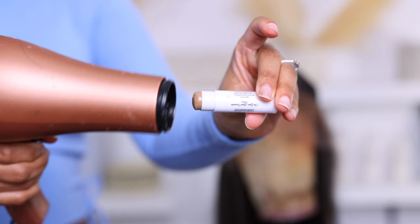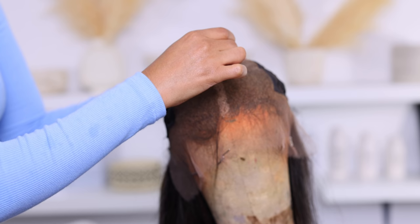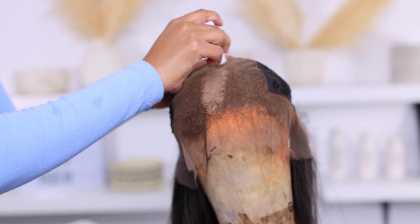This concealer has a waxy finish, so it doesn't come off on the skin very easily. In order to apply it onto the lace, we actually have to heat it up. You can use hot water, but I'm gonna go in with my blow dryer because it's a lot faster. I had it on the hot setting, and then I'm gonna start filling in that line.